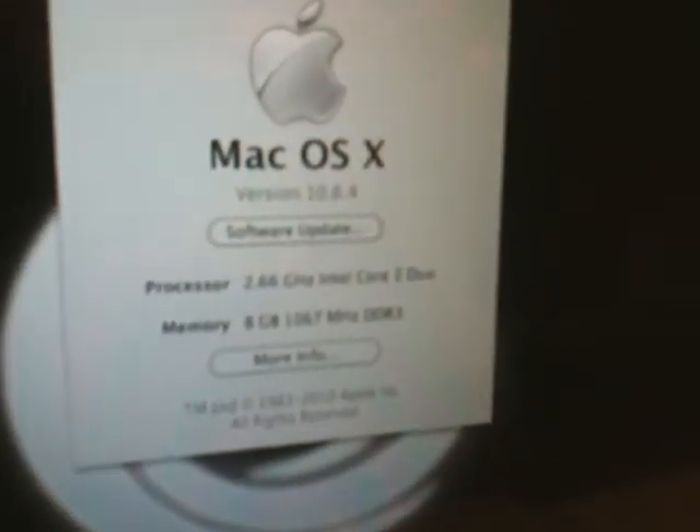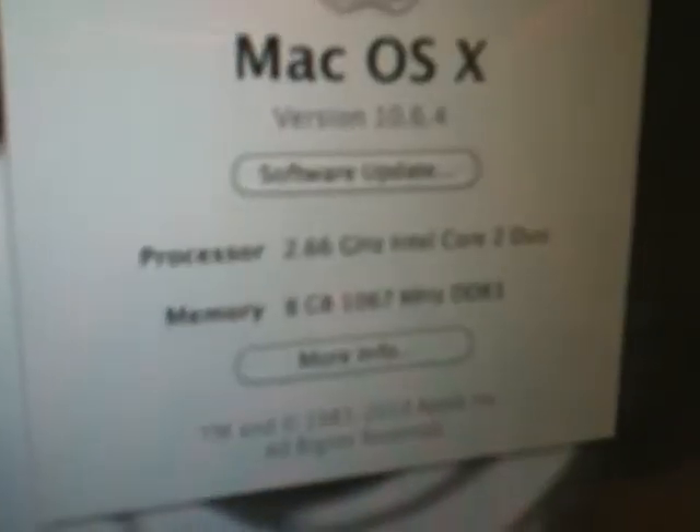And there you go — memory, 8 gigs, DDR3, recognized and ready to roll. So now we are done with our upgrade and we can close it up.